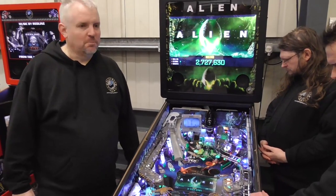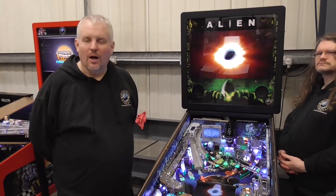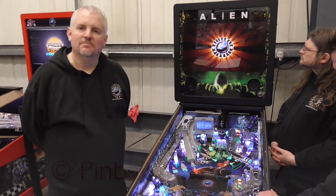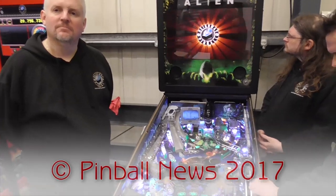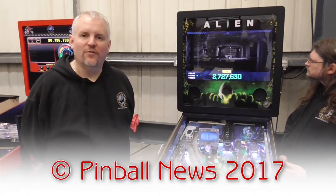Well, thank you very much indeed, Andrew, for showing us all around the factory. It's a pleasure. And you'll be appearing at the Texas Pinball Festival? I'll be there, yes. And I'm sure many other shows throughout the year where you'll get a chance to play Alien Pinball and experience the game for yourself. So thank you very much. Thank you very much. Bye-bye.